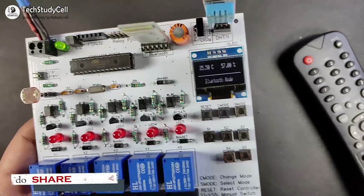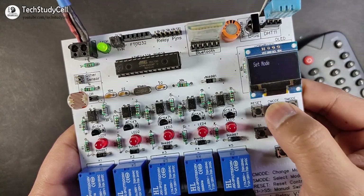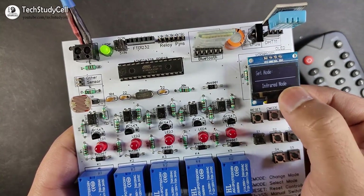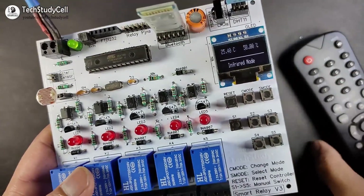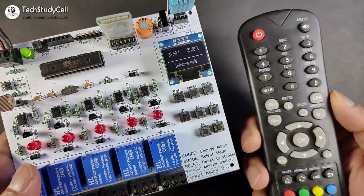Now again we will change the mode. I will press the C mode button again and we will set the mode to infrared mode. I am selecting the infrared mode. Now in infrared mode, we can control this relay module from any infrared remote like a TV remote.